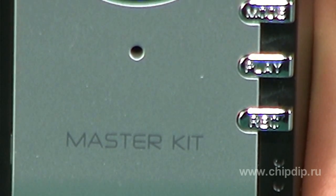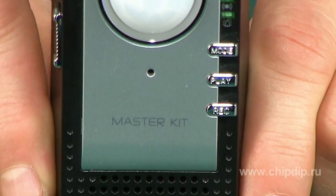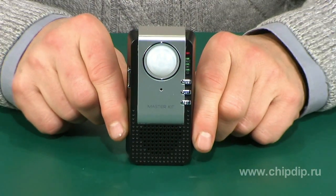This special device, based on a motion-detecting sensor, can operate in one of three different modes, which are set by the user.